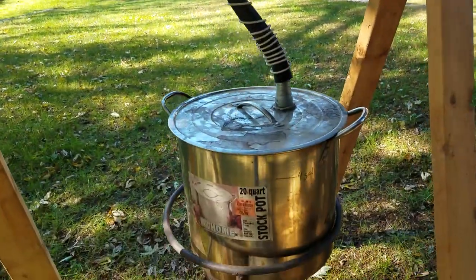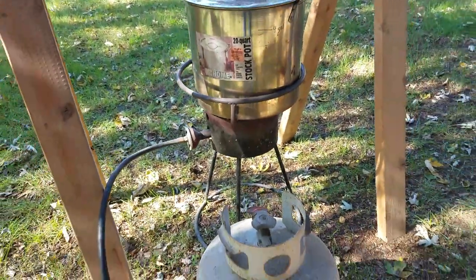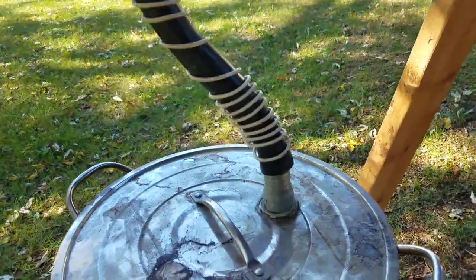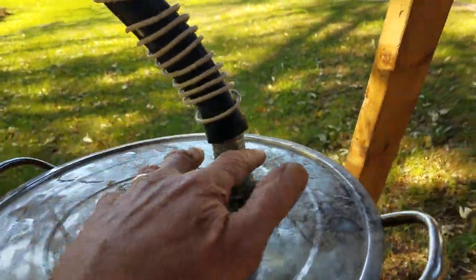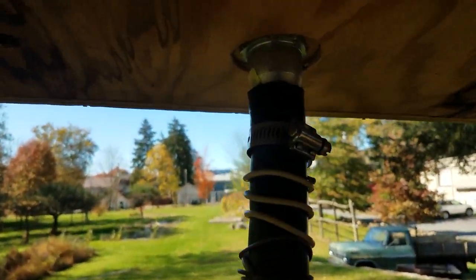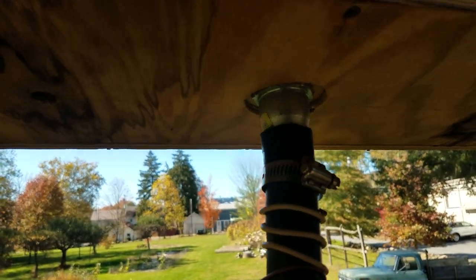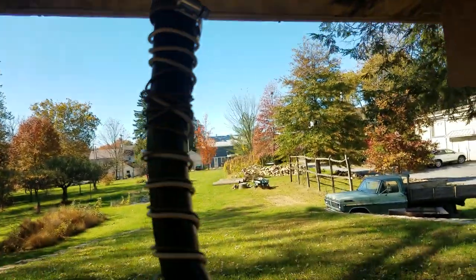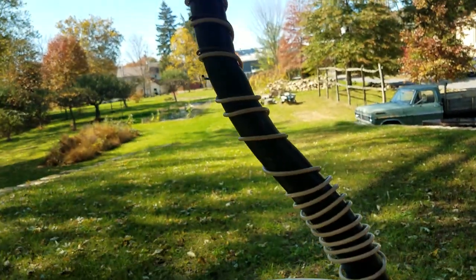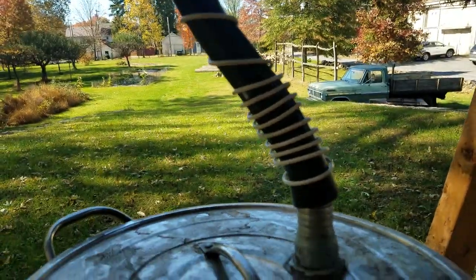My cooker is a 20 quart stock pot. It sits on a regular propane heater. I drilled a hole in the top and put a tubing fitting on it — it's one inch diameter rubber hose. It goes up into the box with a similar fitting that ties right into the iron pipe going into the steam box. This tubing was a little bit thin and tended to flatten when bent, so I added wire to it just to keep it stiff. A regular radiator hose would work better.